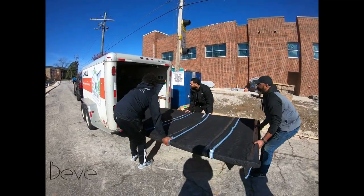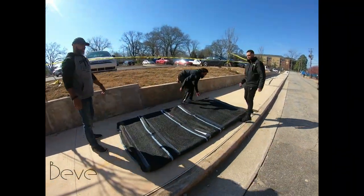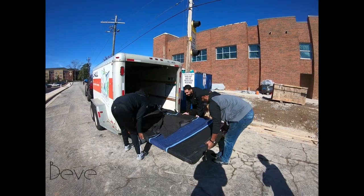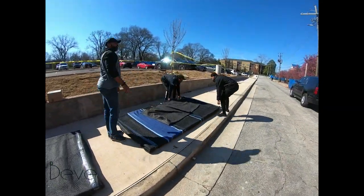At Beeve, we actually deliver the pieces that we make. Joey and myself, we're in the shop, we build these beautiful pieces of furniture and then we bring them to Atlanta, to New York. We've delivered to Martha's Vineyard. We have pieces in California, Chicago, Miami — all over the United States. So we deliver them.